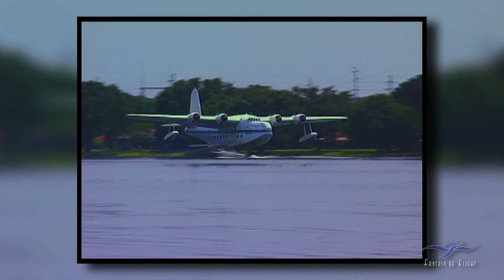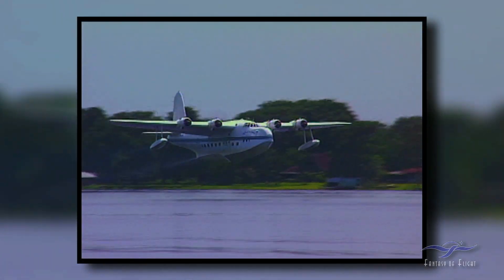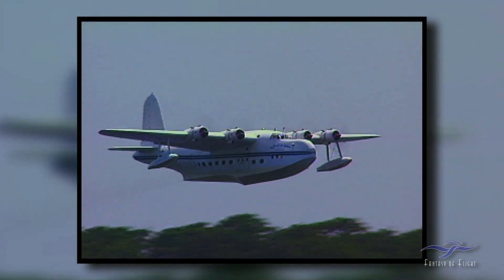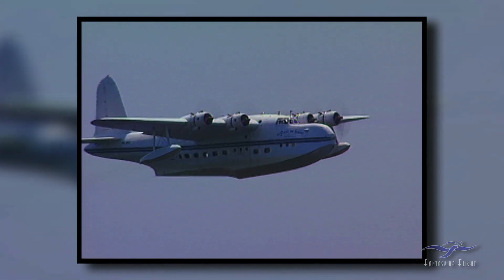We flew it out of here a number of times, but we always made sure we were light — like quarter fuel or something, which is still four hours of fuel — and didn't carry a lot of passengers. Once we got it lined up it would break water in 3,000 feet, we were up and flying with water dripping off the bottom. It is a really, really fun airplane.